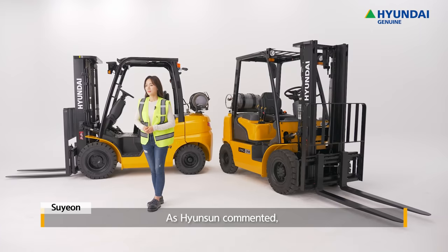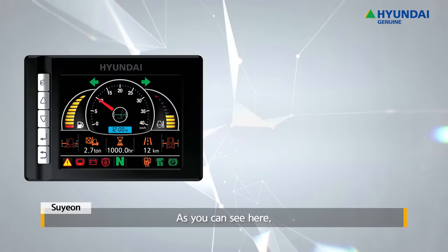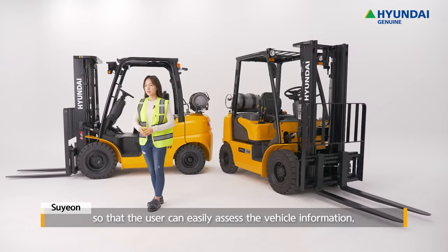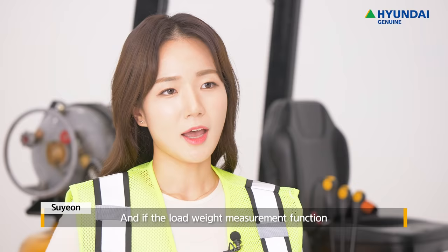As Hyun-Sung commented, LPG forklift is really excellent. Let's also examine the workspace and see what convenient features there are. As you can see here, the 9A Series has a 5.6-inch large LCD color monitor so that the user can easily assess the vehicle information and efficiently control the equipment.